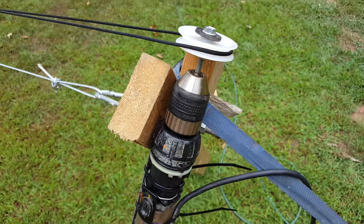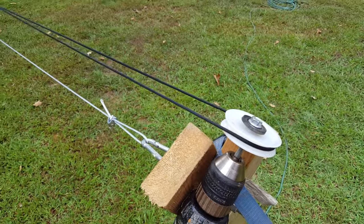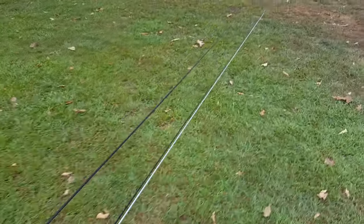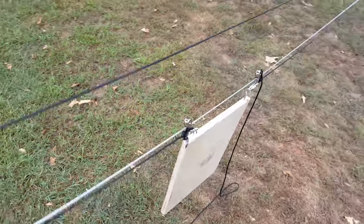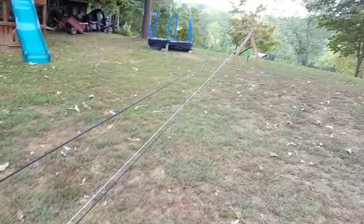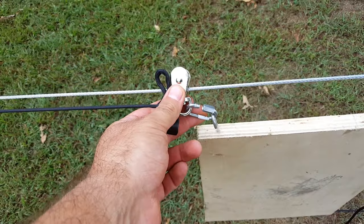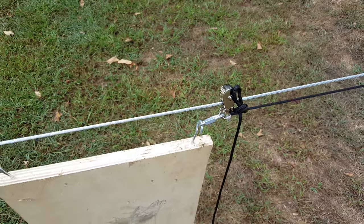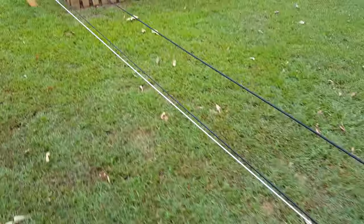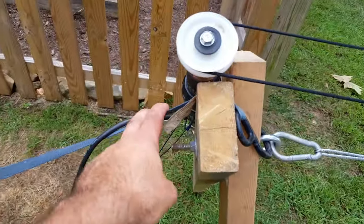That gives me the pulley that I need. I have this parachute cord running across the top, so it'll spin when the drill runs. The parachute cord makes a full loop around to another pulley wheel on that end, and then down here it connects right to these little pulleys that I have hanging on this cable. This is some galvanized cable that basically just runs from this eye hook here.